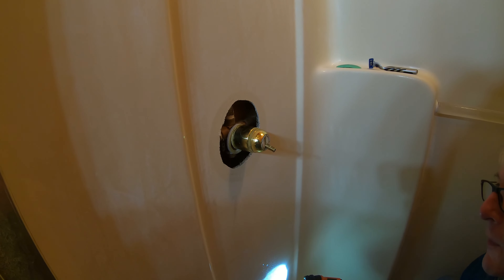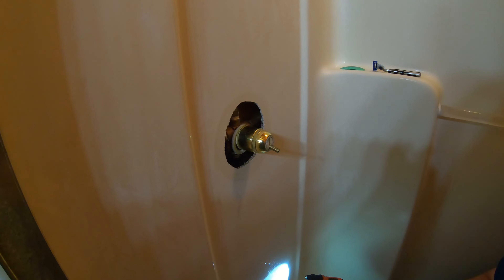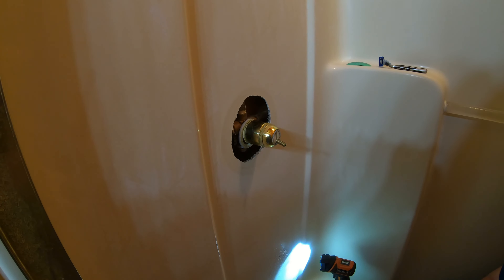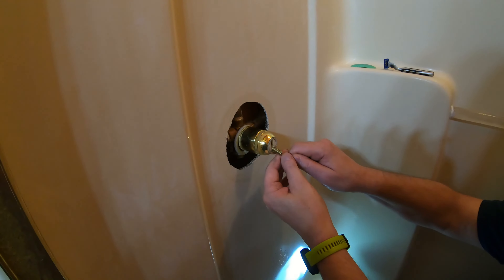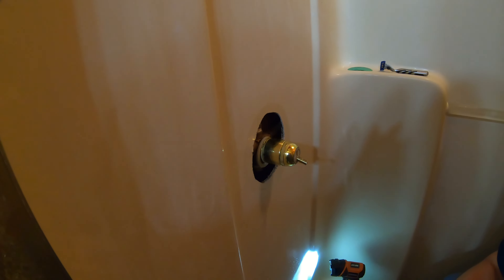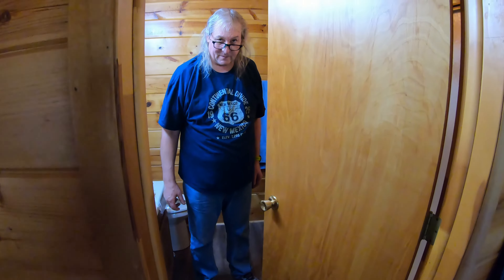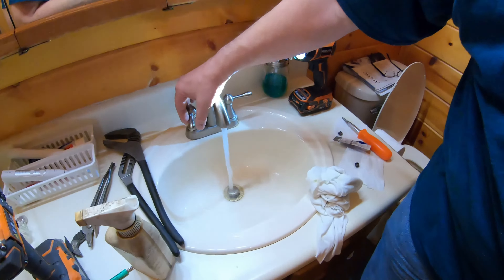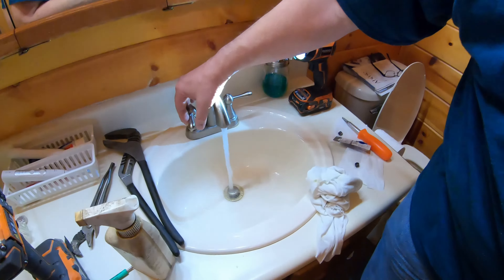If you were worried about your faucet getting torn up, I wouldn't do it with those big pliers — channel locks. These are Craftsman ones that work really well. The smart thing to do now would be to go out and turn the water back on.